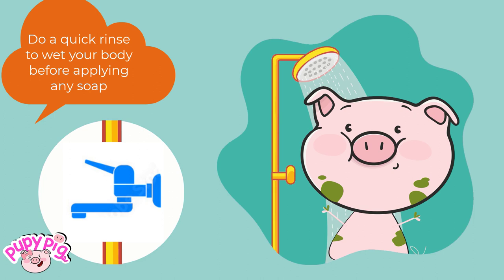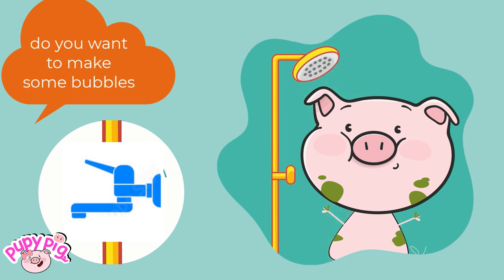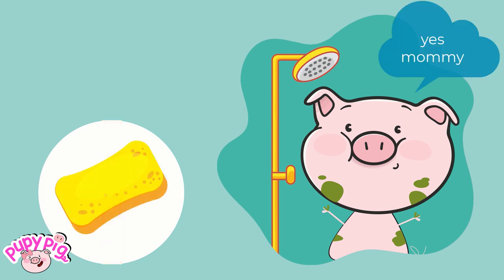Do a quick rinse to wet your body before applying any soap. Turn off the tap to save the water. Do you want to make some bubbles? Yes, mommy.